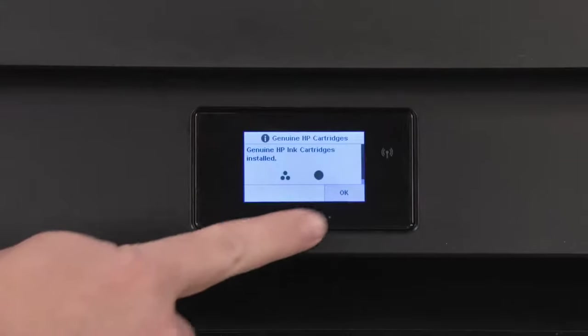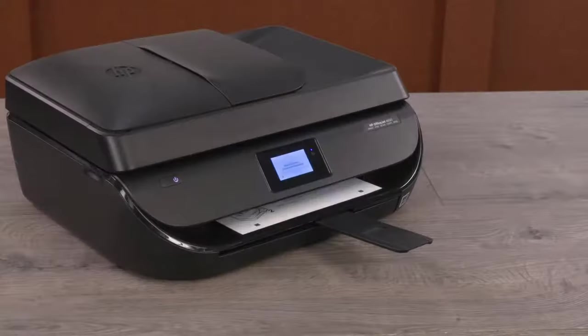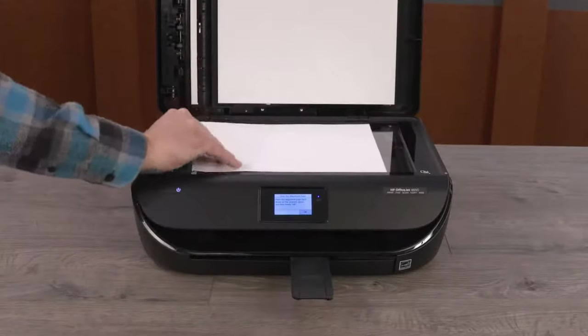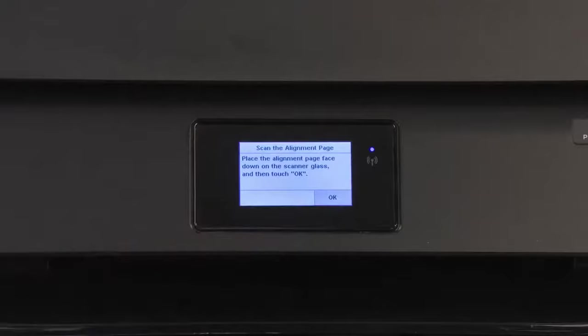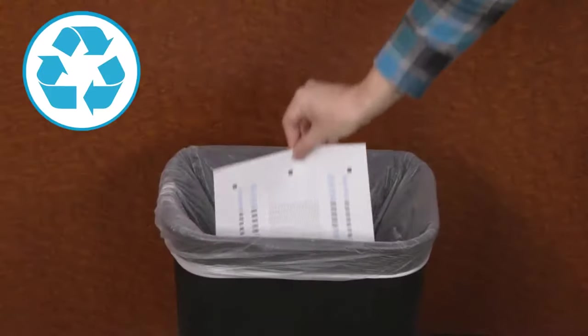Touch OK to confirm genuine HP ink cartridges are installed. For optimal print quality, perform an alignment. Touch OK to print the alignment page. Place the page face down in the lower right corner of the scanner glass. Close the scanner lid, and then touch OK. With the alignment successful, touch OK, and then recycle the printout.